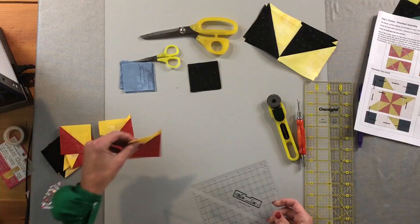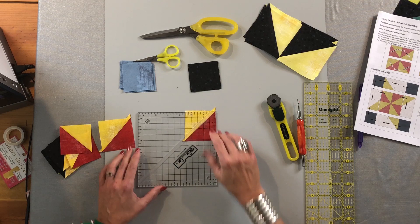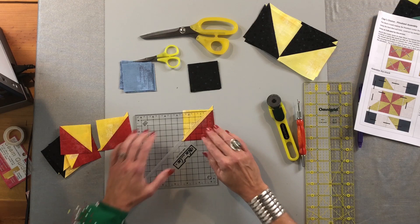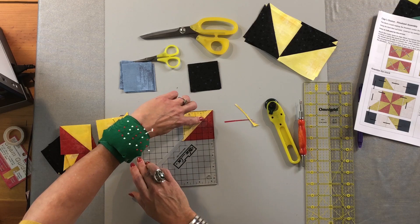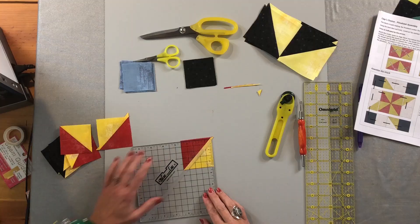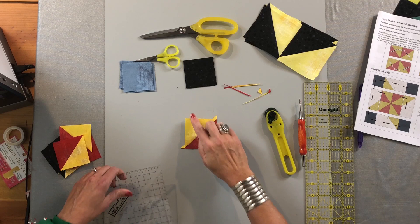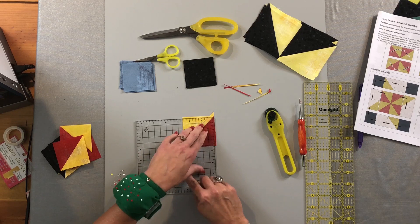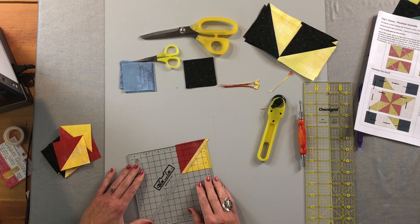To use it: take your block with the seam going away from you, then turn the block lock upside down. There's a little groove in the diagonal line that sets on top of the seam so the ruler doesn't wobble, and I like to have it facing away from me. Trim on the right and the top, then put a little pressure down on the block as you spin it around, sliding the ruler down to 2½ inches. Trim on the right and the top again.